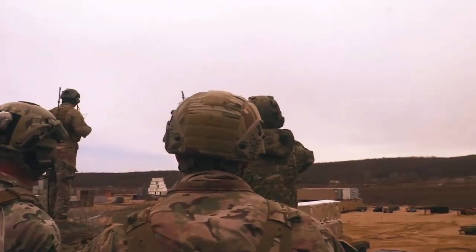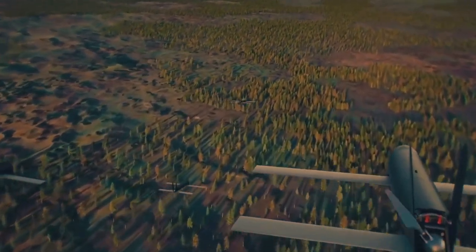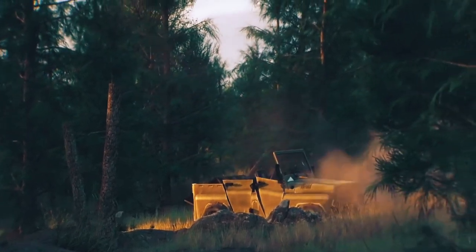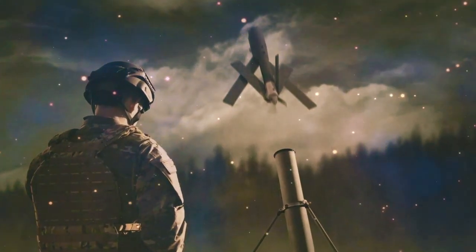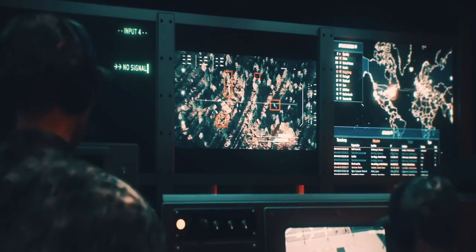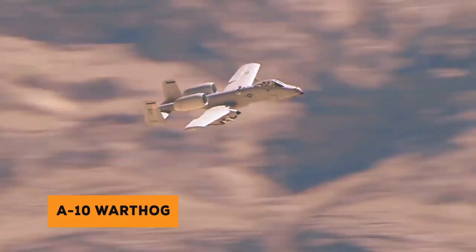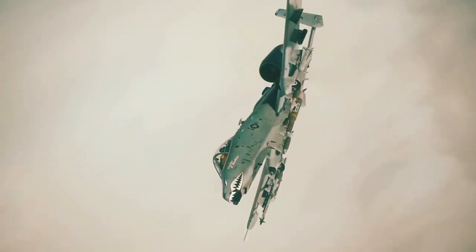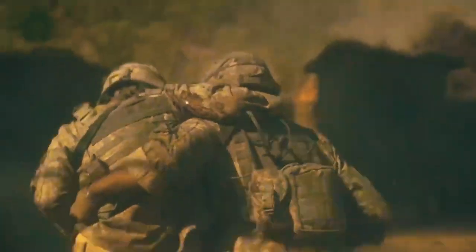A less expensive alternative to calling in close air support — which had a high chance of causing collateral damage to the civilian population or infrastructure — the Switchblade would launch in minutes, its single warhead hitting the exact target needed with a small enough payload to minimize damage to its surroundings. It's still not as effective or threatening as an A-10 Warthog circling the sky, but the Switchblade buys enough time for suppressed troops to maneuver, strike back, or even withdraw in the heat of an ambush.